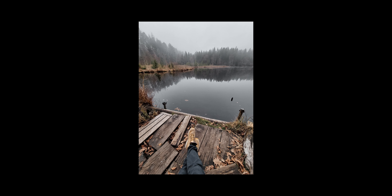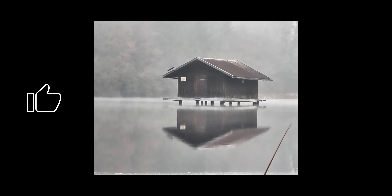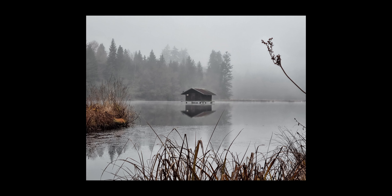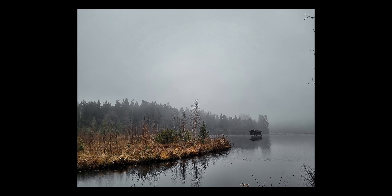Falls euch dieses Review zur Kamera vom Samsung Galaxy S21 gefallen hat, lasst gerne einen Daumen nach oben da. Falls ihr weitere Fragen habt, lasst ebenso einen Kommentar da. Ein Abo freut mich natürlich auch immer sehr. Ansonsten wünsche ich euch wie immer eine wundervolle Woche – habt eine schöne Adventszeit, bis zum nächsten Mal!